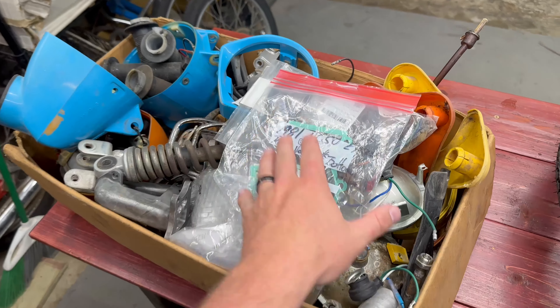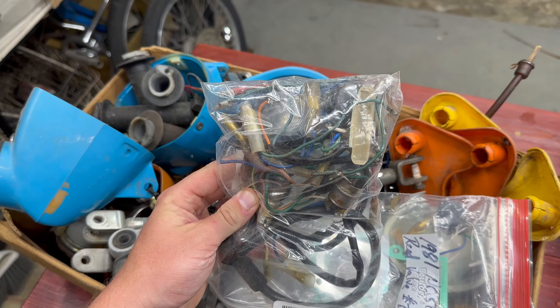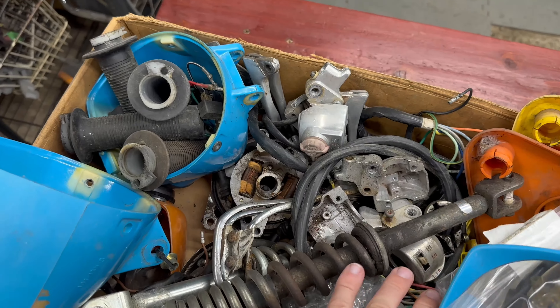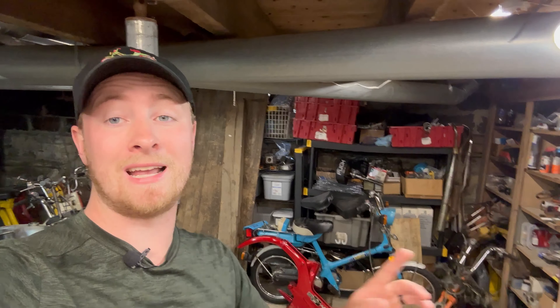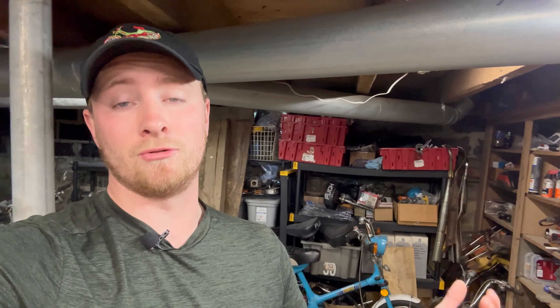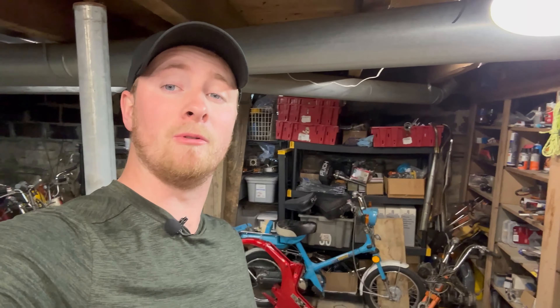Before we start tearing bikes apart, I kind of want to go through some of my miscellaneous Honda stock and see if we have anything in here. Well, no luck in my miscellaneous stock. I do have some junker bikes that need parts, but this one right here has an air leak and I don't feel like fixing that anytime soon. So we're going to go ahead and just take the key off of this one and replace the ignition switch when it comes time to redoing that bike.